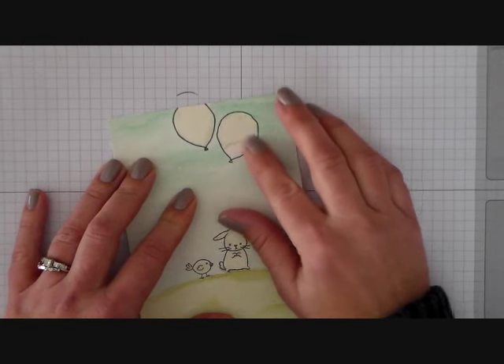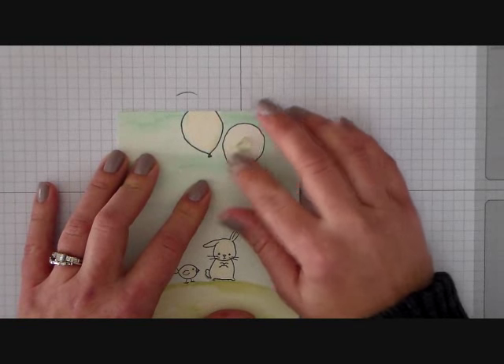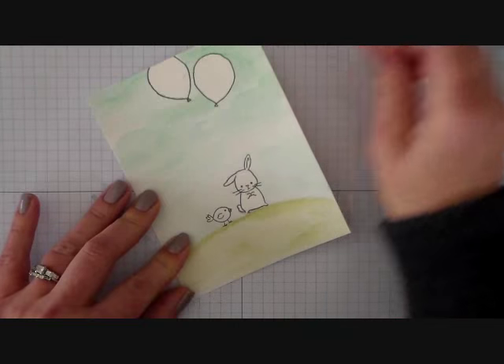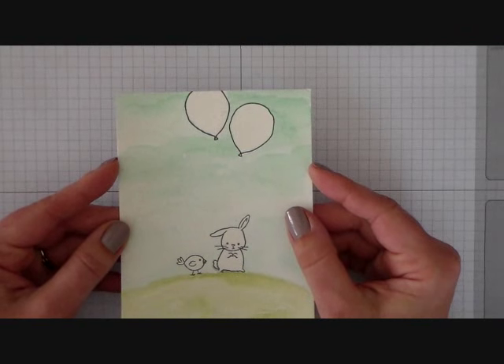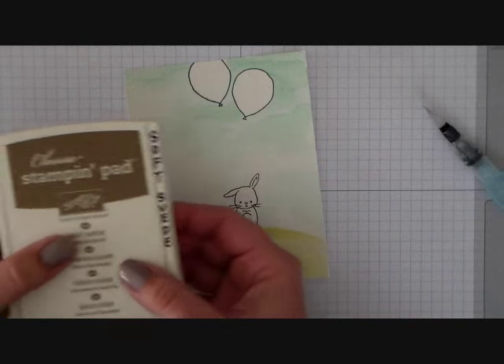Now it's time to remove the liquid mask. I'm just using my finger and rubbing it off — it is that simple. It's a lot like rubber cement but thinner than that. I will actually link to a source where you can purchase the liquid frisket; it'll be in the YouTube description down below.